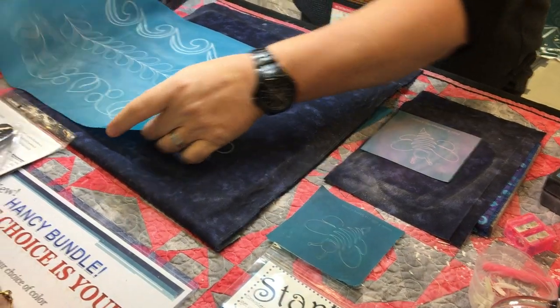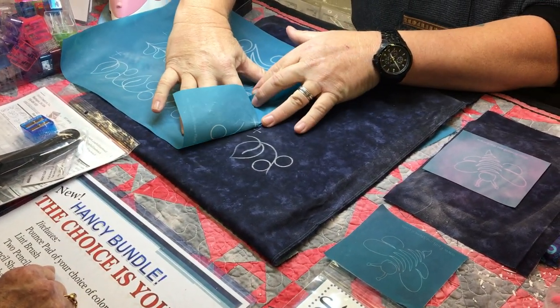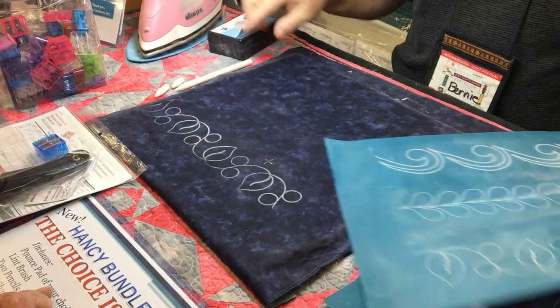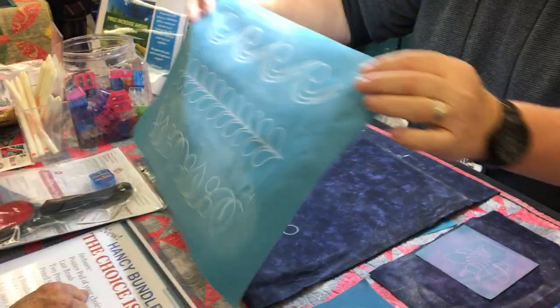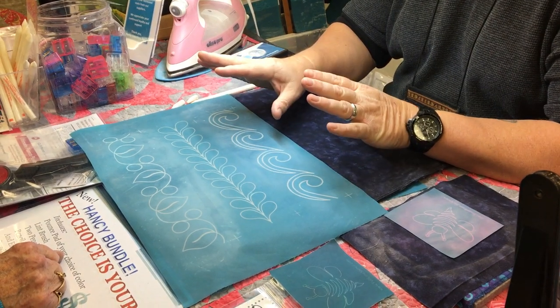What I do is I slide my stencil down, put my finger right to the base, flip it over, and I match that plus sign to plus sign, then flip it back over. That way I know I have a nice straight, continuous line all the way around my quilt. With your stencil, you can use either side — there's no wrong or right side. I always encourage people when they get a stencil, especially borders, to play around with it.